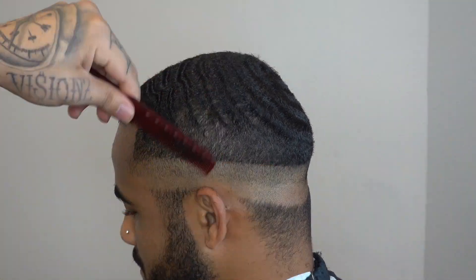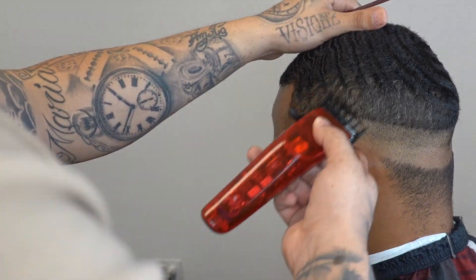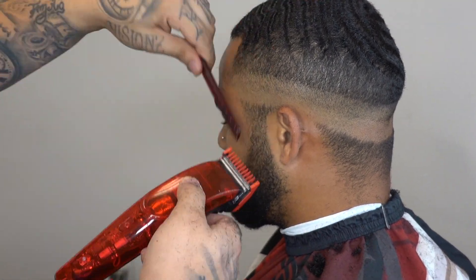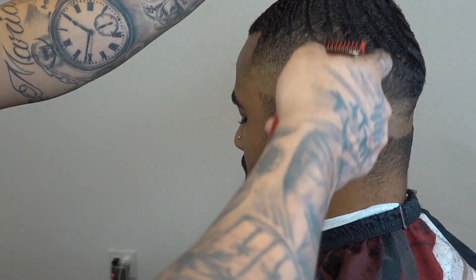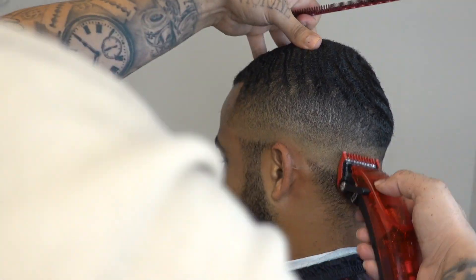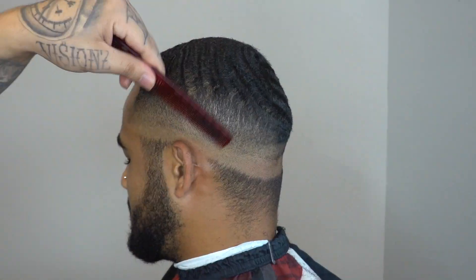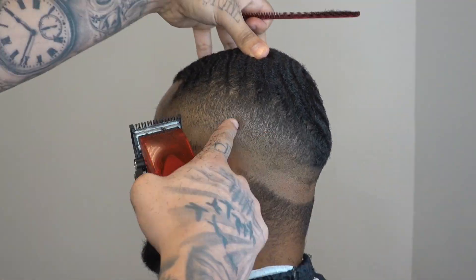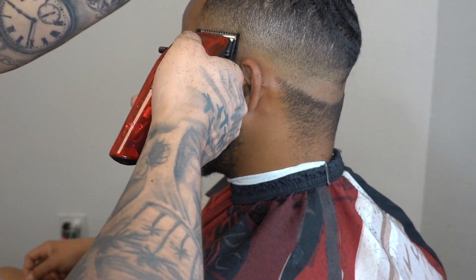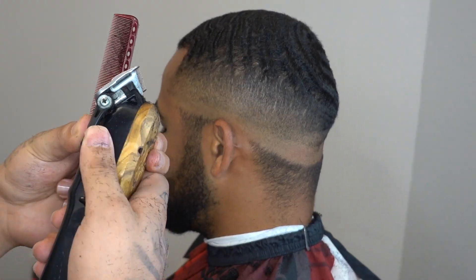So again, I always blend down. Still using my one and a half guard — again I'm speeding through this, I'm not gonna go into real full detail or breakdown, I just want to let you guys see a little bit of what is gonna be on my online academy. So: one and a half guard, one guard, half guard, no guard, open and close.